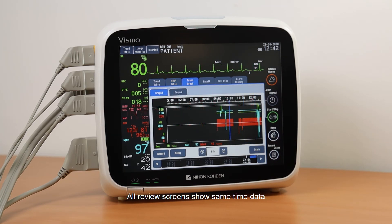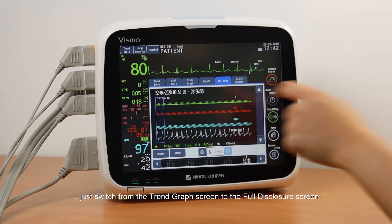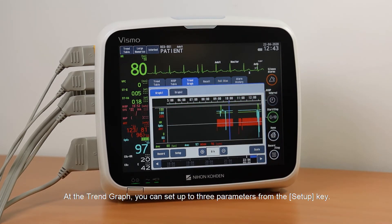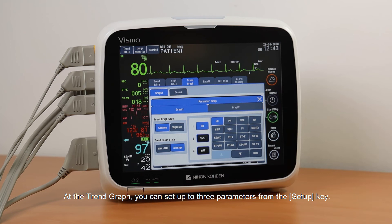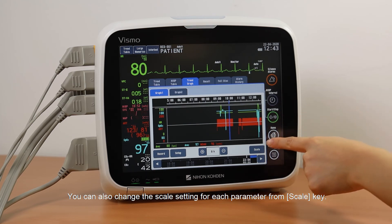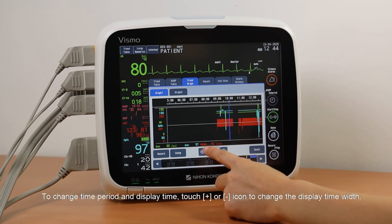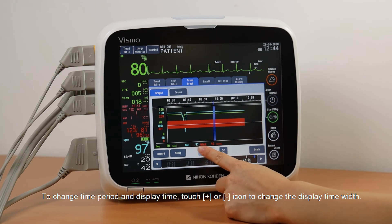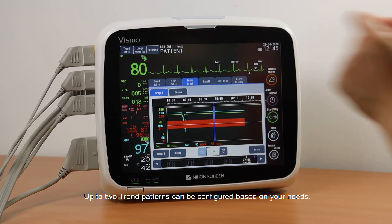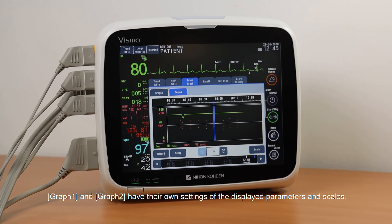All the review screens show the same time data. To review waveform data at any specific time on the Trend Graph, just switch from the Trend Graph screen to the Full Disclosure screen. At the Trend Graph, you can set up to three parameters from the Setup key. You can also change the scale setting for each parameter from the Scale key. Touch the plus or minus icons to change the display time width. Up to two trend patterns can be configured based on your own needs; Graph 1 and Graph 2 have their own settings for displayed parameters and scales.